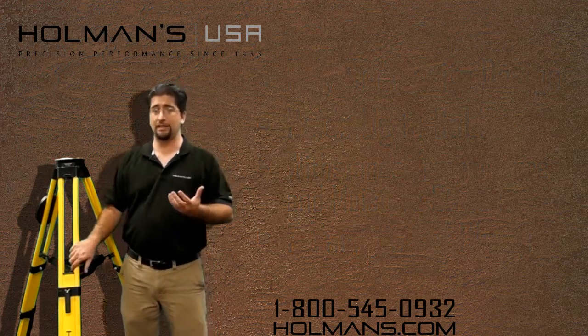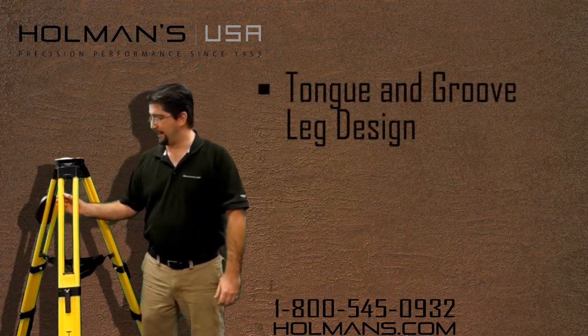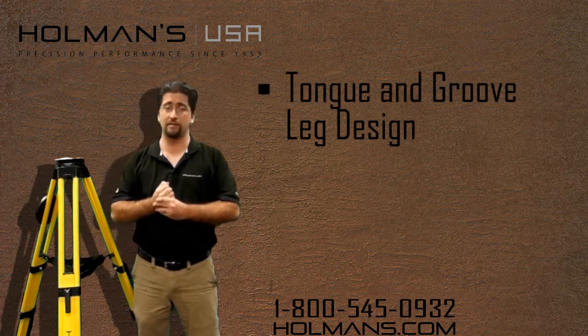The tripod leg is an advanced design that makes the tripod unique. It has a tongue and groove design to the leg. That gives the leg a lot of surface area so when the clamp clamps the leg down it is very secure.